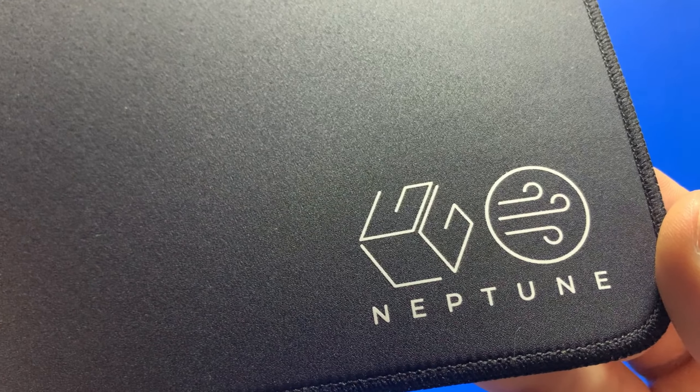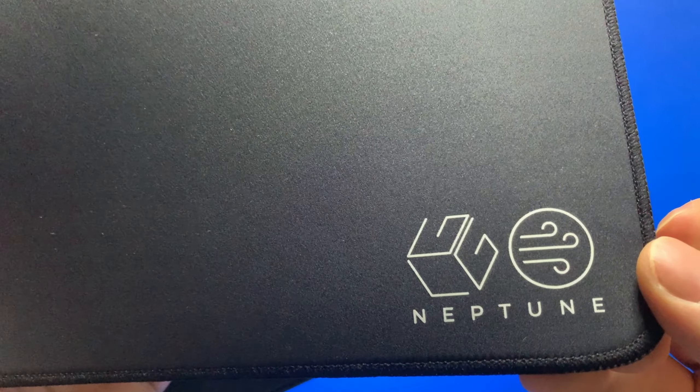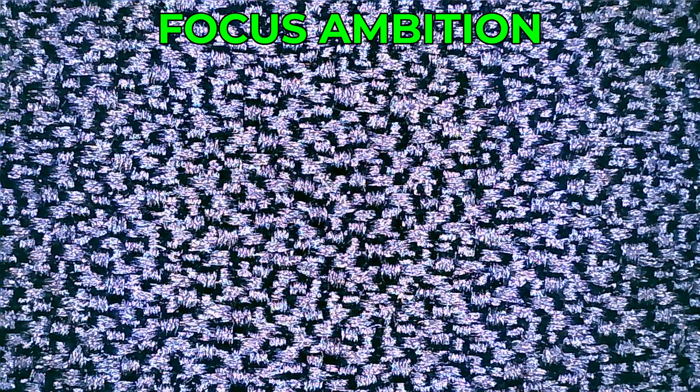The surface of the Neptune is very unique — it's a polyester surface, and according to Lethal Gaming Gear, it's a micro-textured surface. When you move your mouse across it, there is a little bit of feedback, which is nice. The surface stitching is very similar to one of my favorite pads, the Focus Ambition hybrid pad. Comparing them under the microscope, the stitching patterns are very similar; however, the Neptune stitching is more randomized — kind of like a gigantic game of Tetris zoomed out. The Neptune's surface is much smoother than the Focus Ambition's, which is expected since this is a pure speed pad.